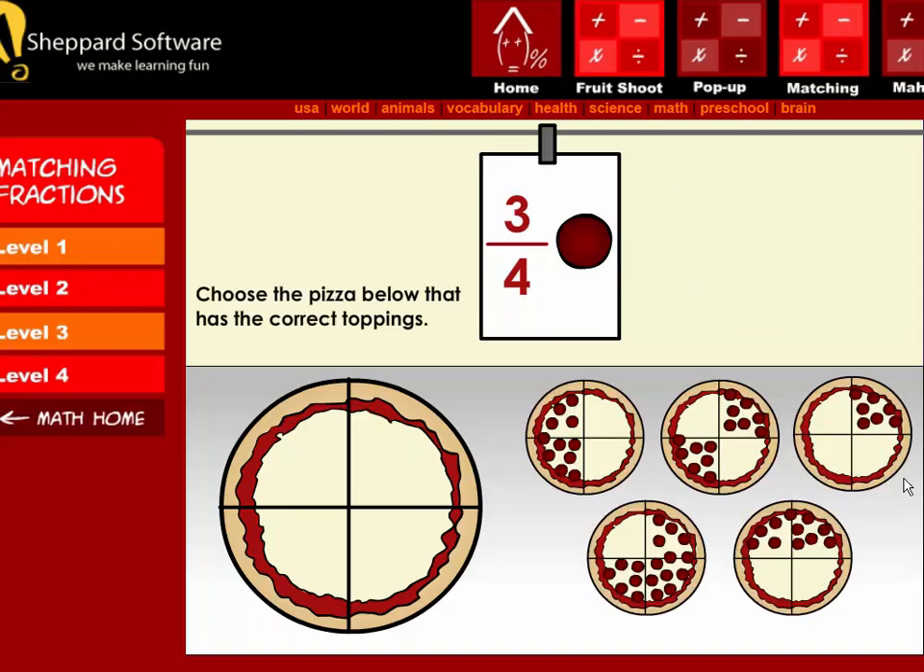The order is three-fourths pepperoni. Choose the pizza below that has the correct toppings.